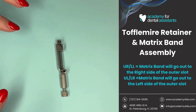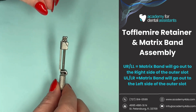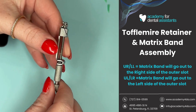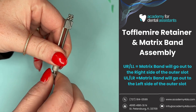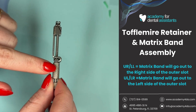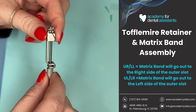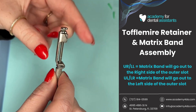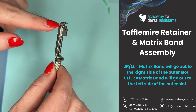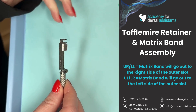This here is our Toffelmyer retainer. It has a few different parts that I'm going to explain. This here is our outer knob — it's going to control and help lock our matrix band into place. This bigger one is our inner knob, which drops this diagonal slot down the spindle to help tighten it around the tooth. This here is our diagonal slot, and this here is our outer slot.